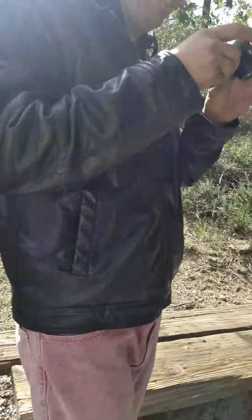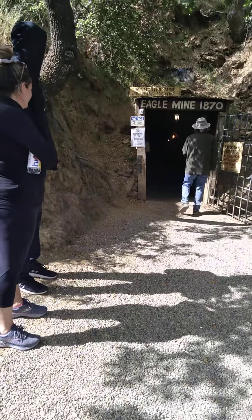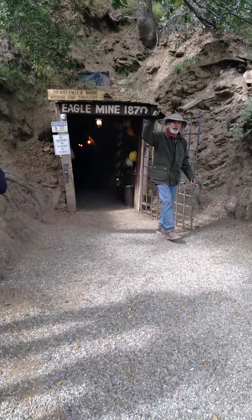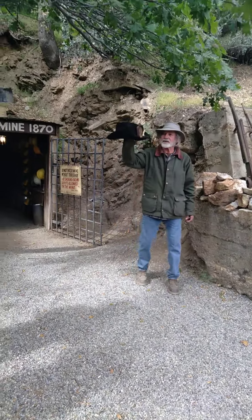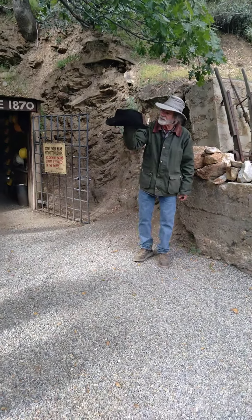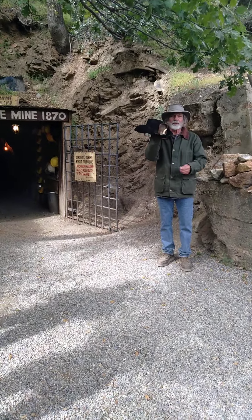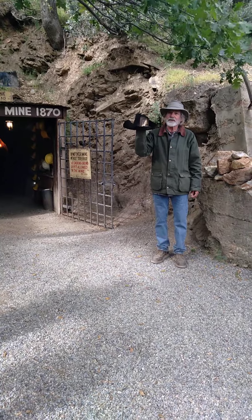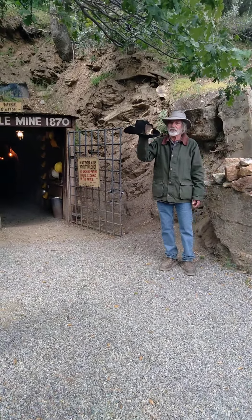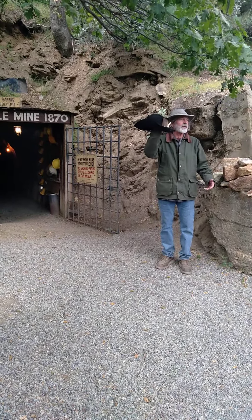This mine was established in 1870. In 1870, they had not yet harnessed electricity, so they were using candles to light their hard hats — this is an official miner's hat. The alternative would have been an oil lamp, but those were a fire hazard. Knocking over an oil lamp could start a fire and be disastrous to the crew. If you knocked a candle out of your hat, the flame would probably just go out and leave you in the dark.